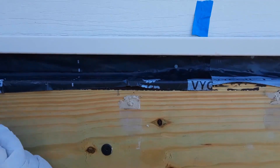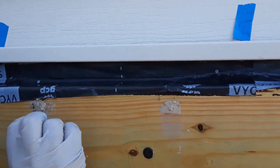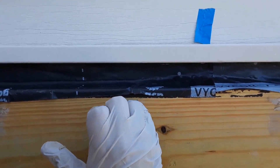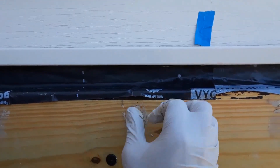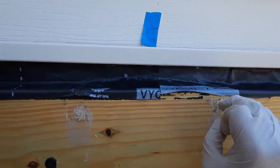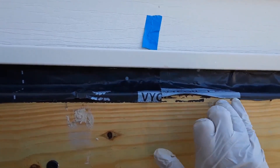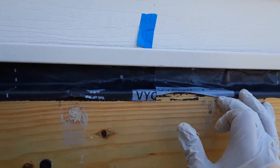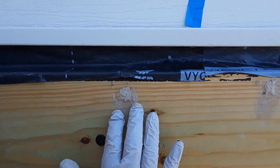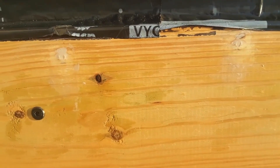It's only been two or three minutes but you can already see that the putty is losing its putty form and becoming more of a solid. I'm just going to clean off the edges right now so I don't have to sand as much later. I want to make sure I leave that hole intact because I don't want to have to reapply — although if you do have to reapply it's fine, because this stuff not only sticks to wood but it will stick to itself. One thing I particularly like is that whatever you apply is going to be there when it hardens — it doesn't shrink, doesn't evaporate, none of that.